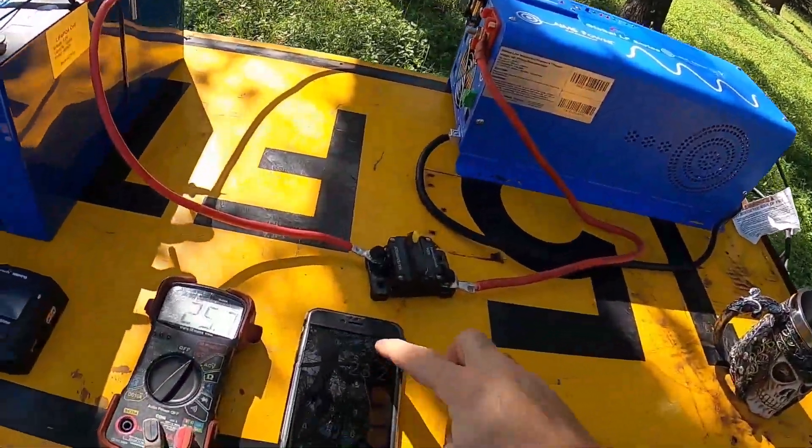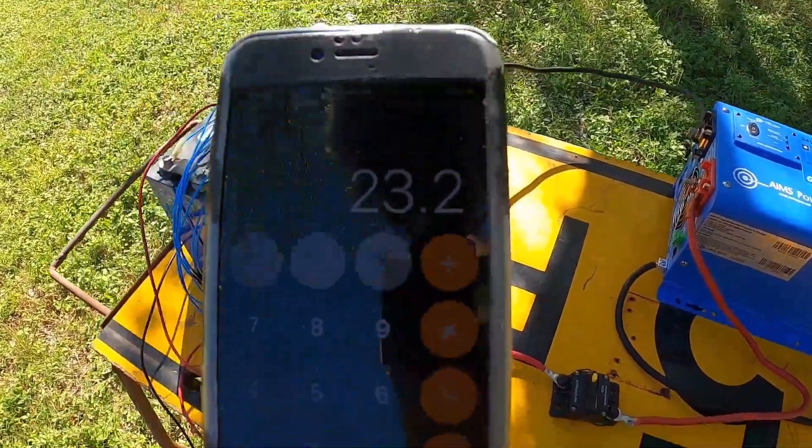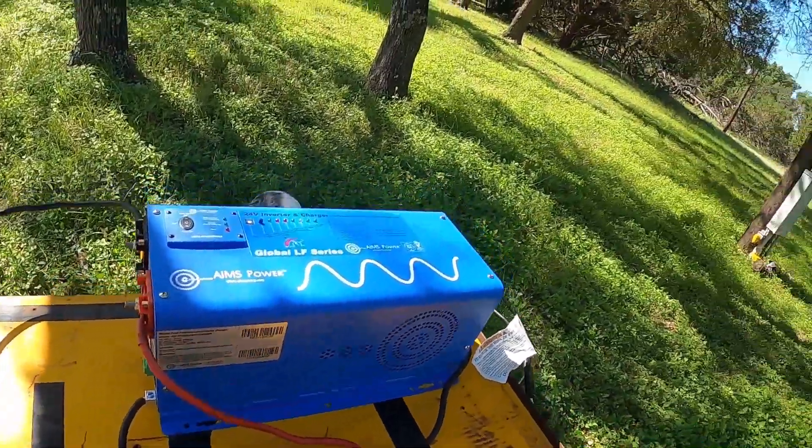A little bit of math tells us that 2.9 volts per cell times 8 cells is going to equal 23.2 volts with no load on the inverter. So we just have to let the heater run — it's probably going to take a while.